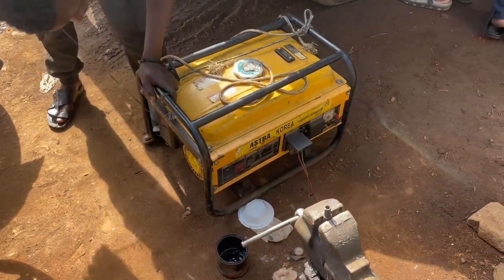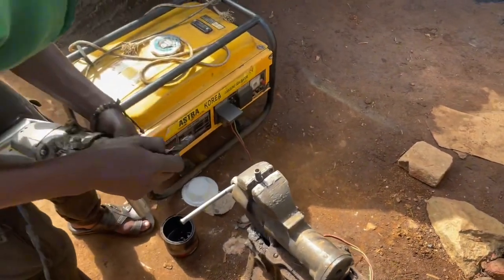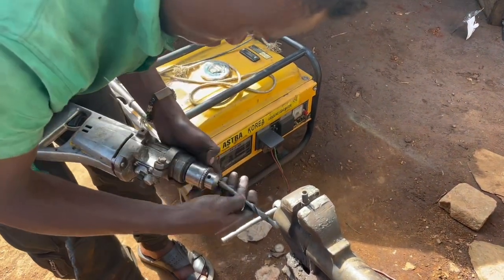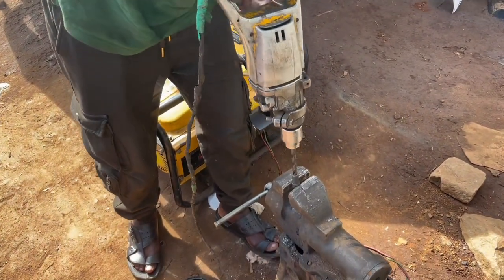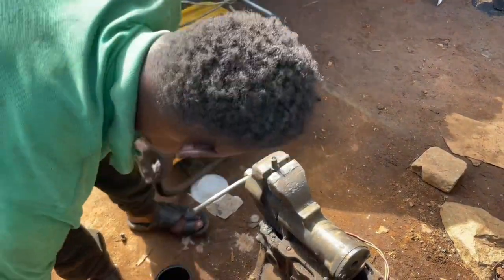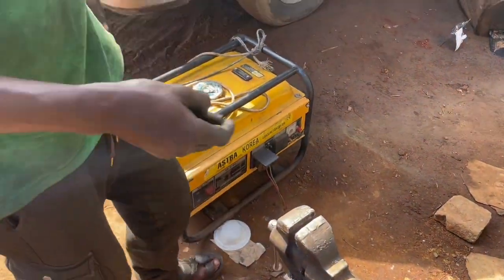The power is not available, so we are going to use the generator.